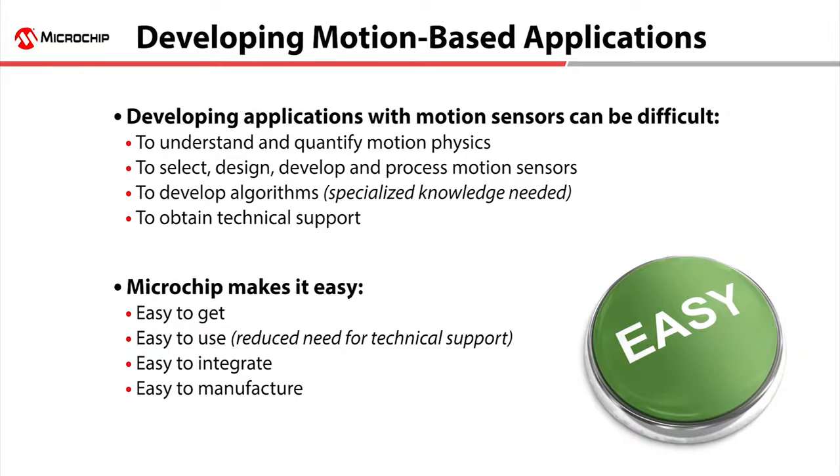Developing applications with motion sensors from the ground up is difficult. You need to develop complex algorithms to filter, compensate, and fuse the raw data from sensors such as an accelerometer, magnetometer, and gyroscope. The algorithm development requires specialized knowledge and is extremely resource intensive. But you don't need to do all that work alone.